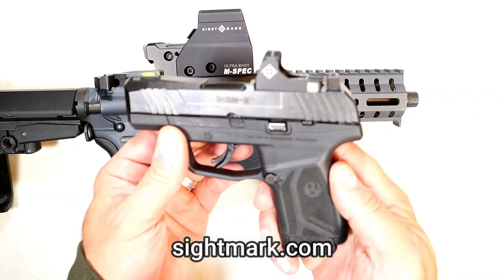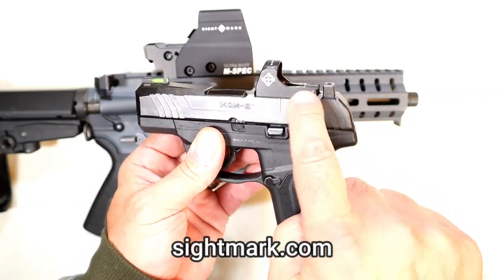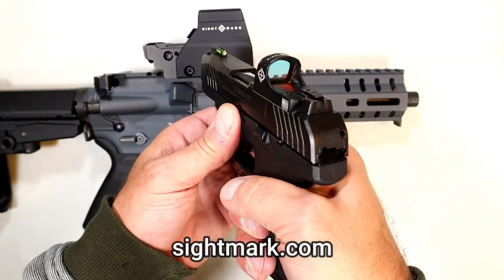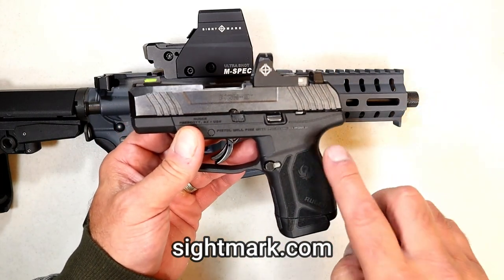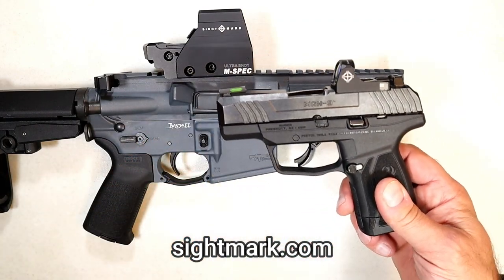On my Ruger Max 9, I have a Sightmark Mini-Shot A-Spec. From the time I sighted this in and every time afterwards, it's been dead nuts at the range. Clear glass, clear dot, always on. I think it's priced right, and it's been a very nice optic on the Ruger Max 9. Check them out at Sightmark.com.